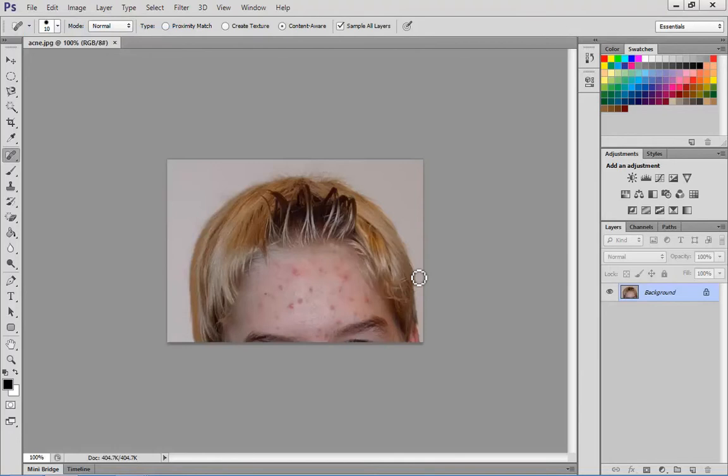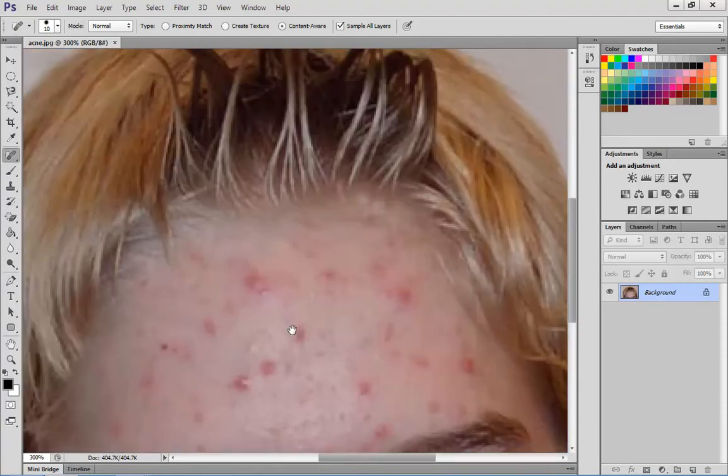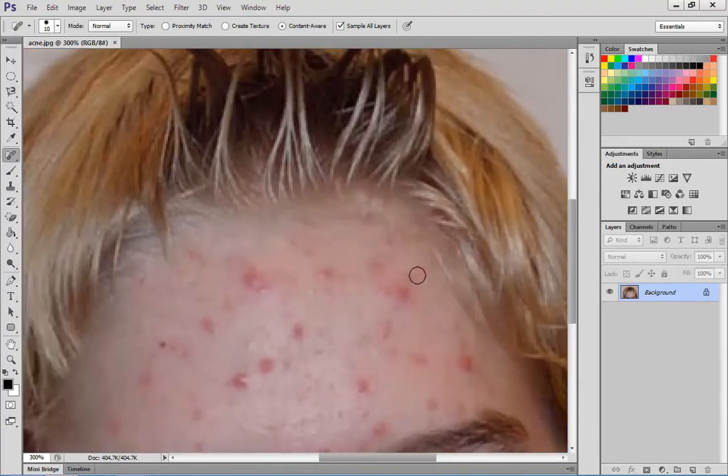To zoom in, you can press Control Plus until you zoom into the area that you want to look at, and Control Minus to zoom back out again. You can also hold the Space Bar to move around, which makes it easier to see what you're working with, and then zoom back out to see what it looks like.